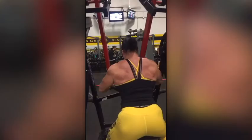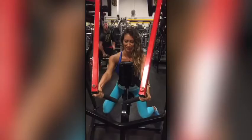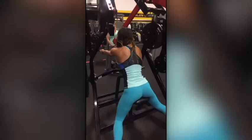Back goals. You gotta hate me so much when you wake up tomorrow. You're gonna be so sore. Nice. Look at that back.